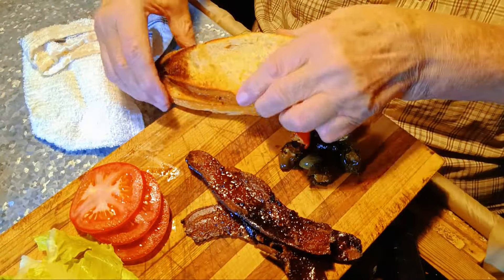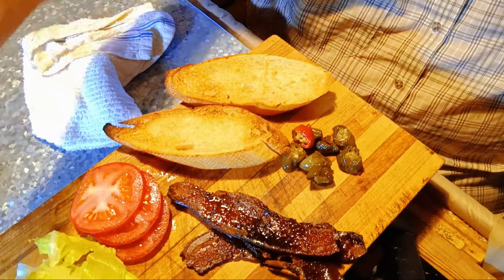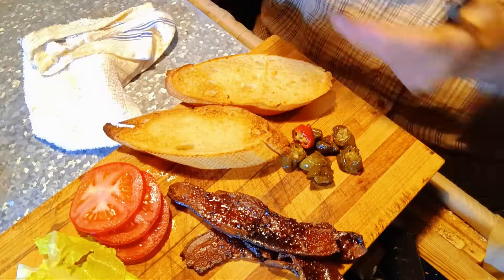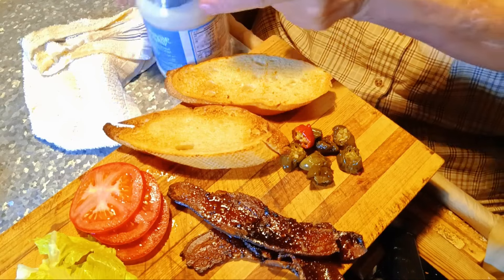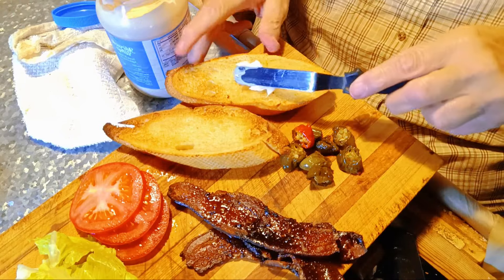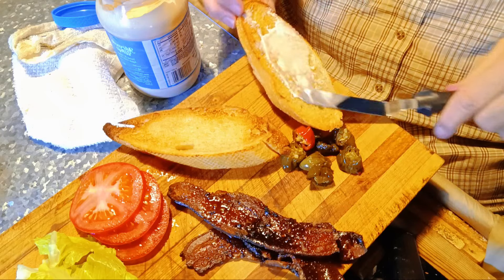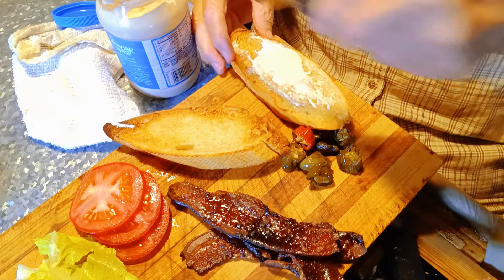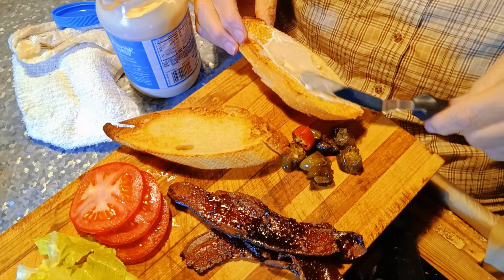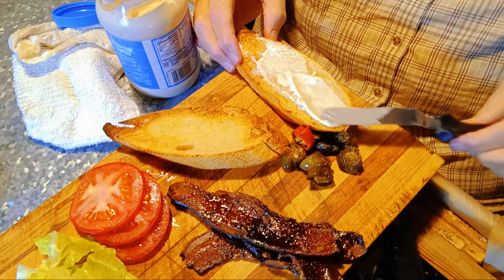So I've got my toasted French bread. I'm gonna put some Miracle Whip Light — yeah, like light makes a difference. I actually like the taste of it. If you want a generous amount, you can use Blue Plate or whatever — Special K, GW, it don't matter. Just some type of salad dressing.